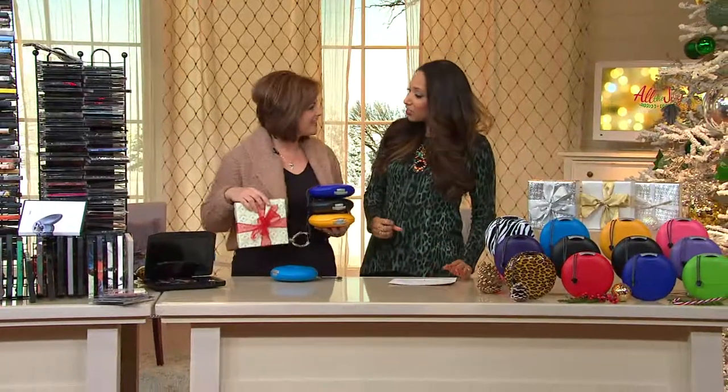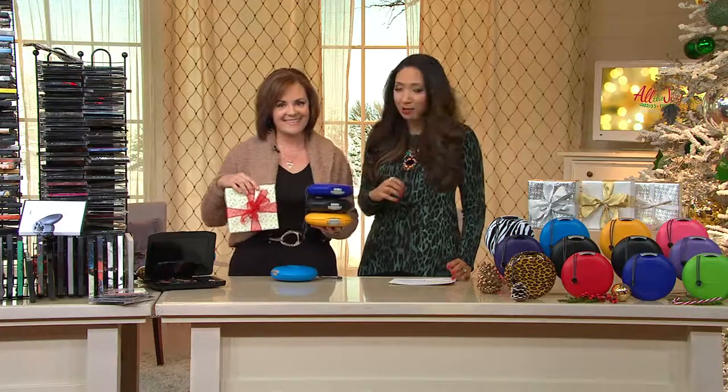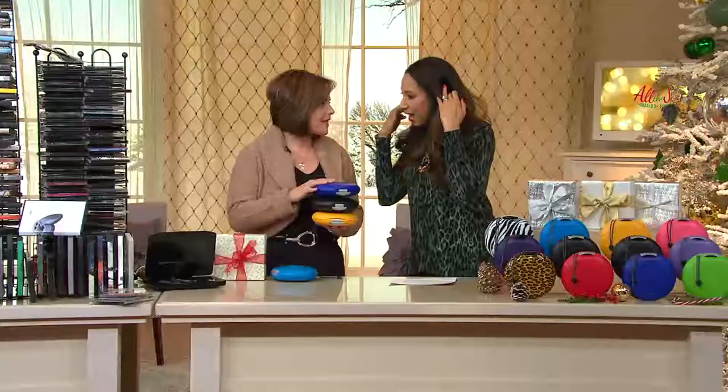Gift box. Diana Irvine, she joins me. Hello, hello. I'm great. How are you? I'm well. I already got it wrapped up with a bow on it. Diana always brings us great solutions, helping us get organized.